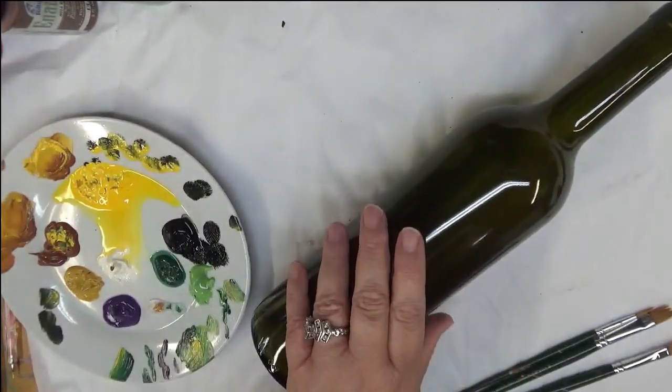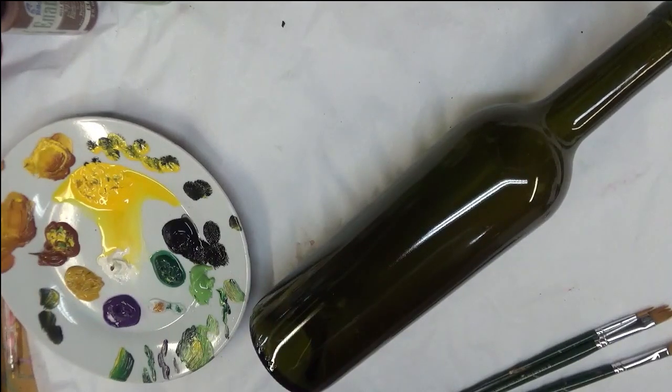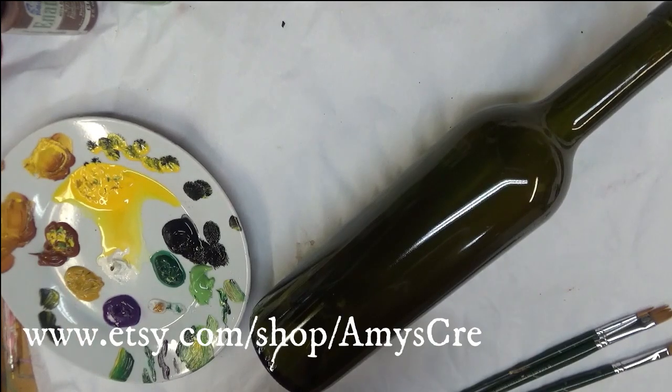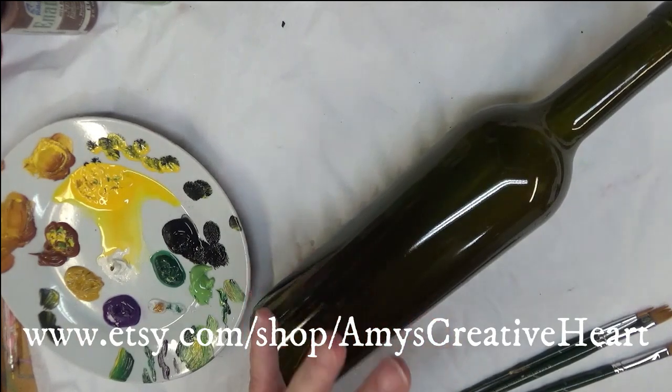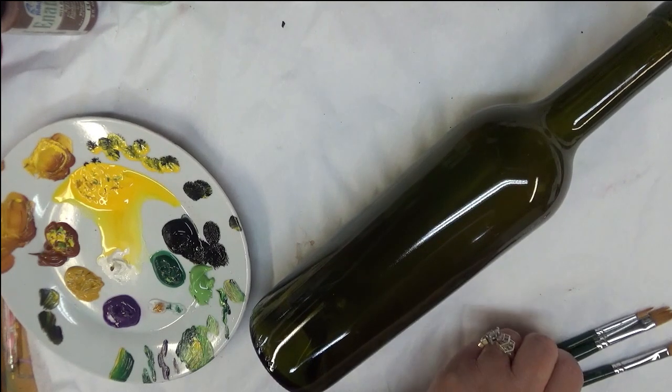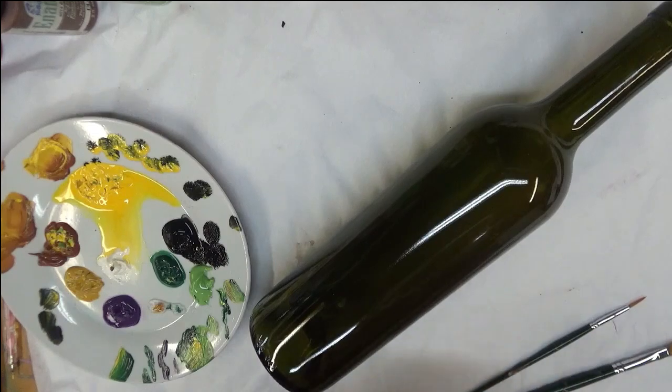I have cleaned the bottle off. This is the bottle I use for my videos so I clean it off. If you're doing these, please make sure you wash with soap and water and then do rubbing alcohol over it, to make sure you've gotten off all the oils or anything that could cause the paint not to adhere nicely to the glass. Alright, let's go ahead and get started.